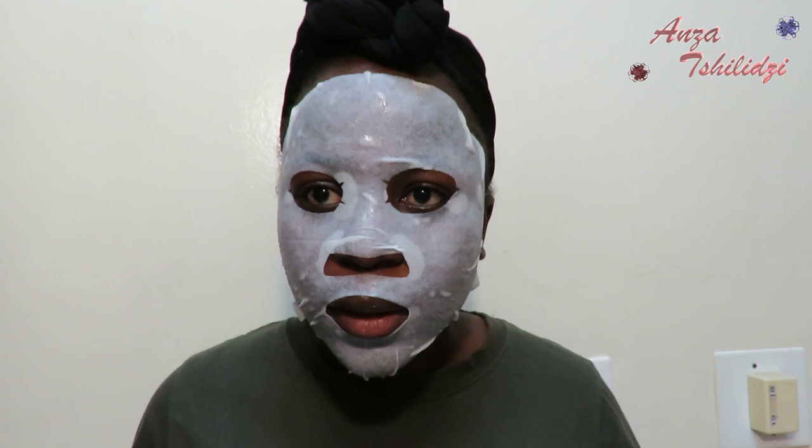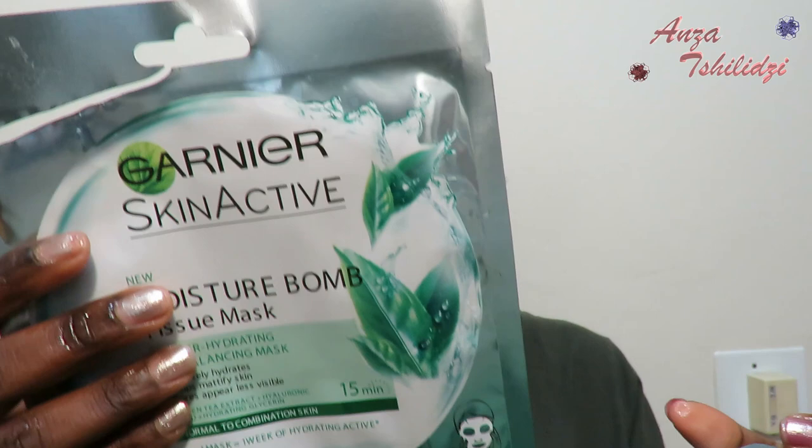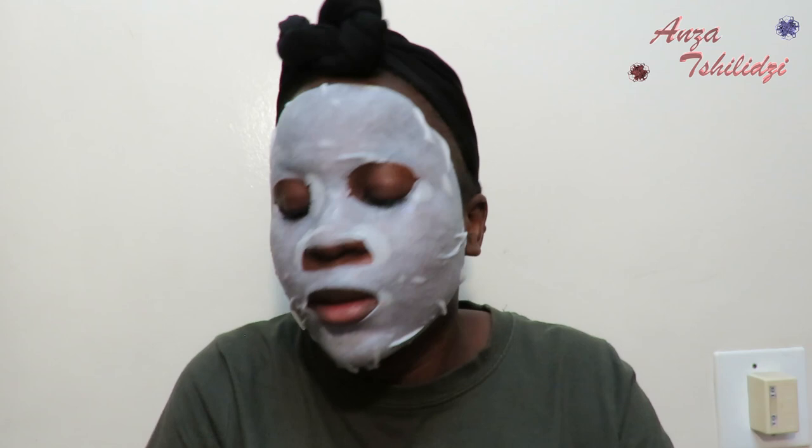You're supposed to keep this on for 15 minutes. I'm going to go lay on my bed and play on my phone for those 15 minutes and I will be back to show you the rest of the skin routine. It feels so moisturizing — even the sachet itself has some moisturizer on it. I'll be back when the 15 minutes are done.